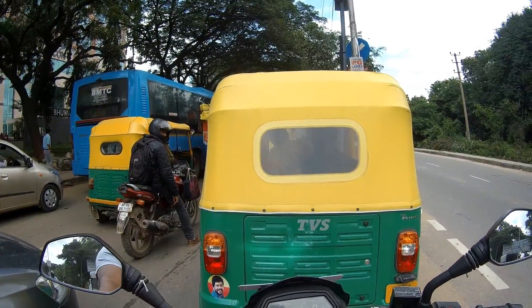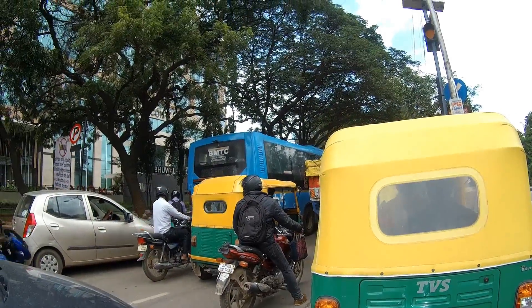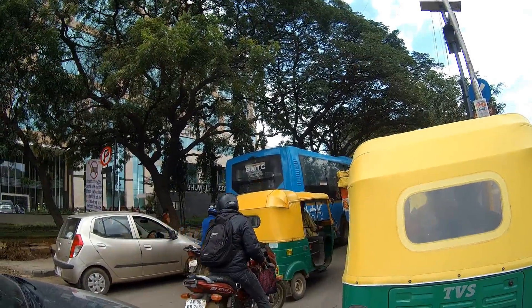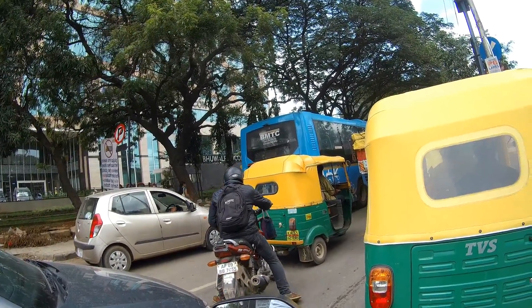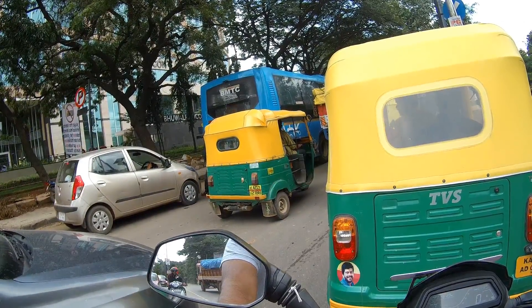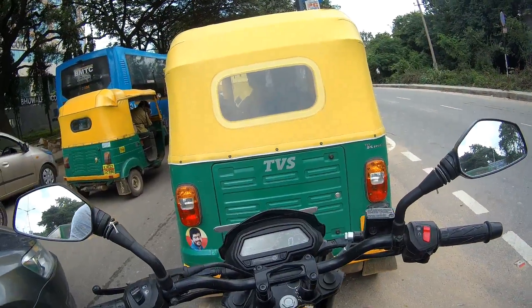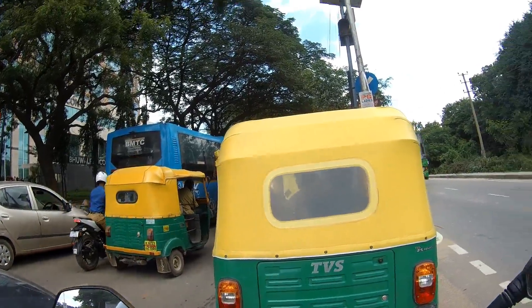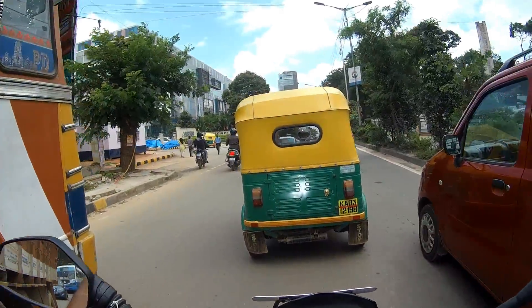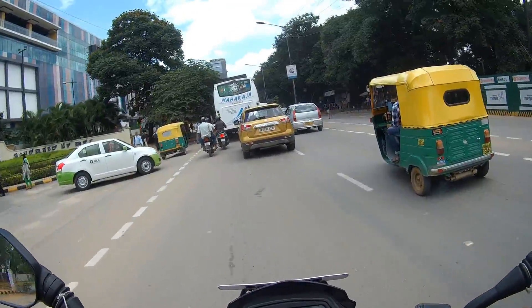I'm lifting the helmet visor — listen to the quality of audio now. The helmet visor is open; I'll be silent for a moment. You can hear the buses honking. I think you could have gotten a fair idea about the external noise it captures. By now, I hope you've understood what quality of audio and video you can expect from this camera.